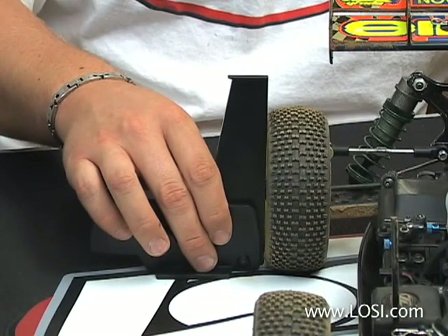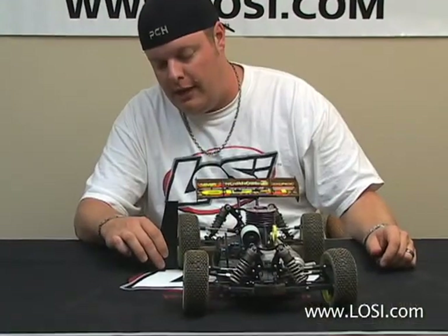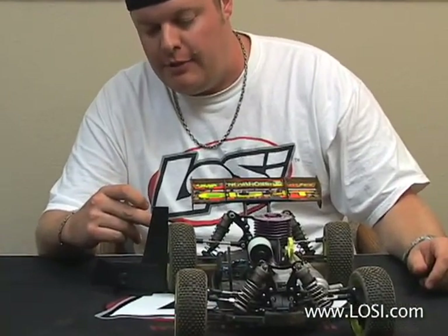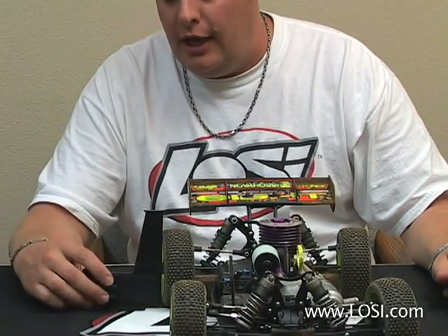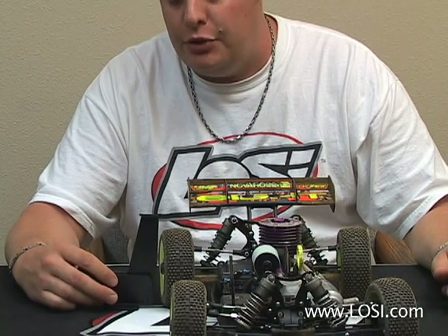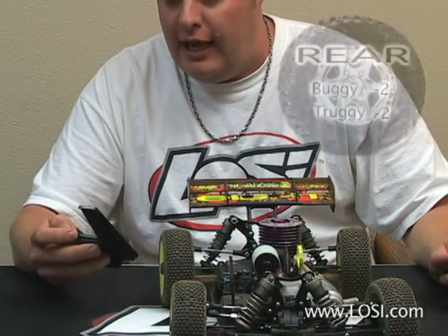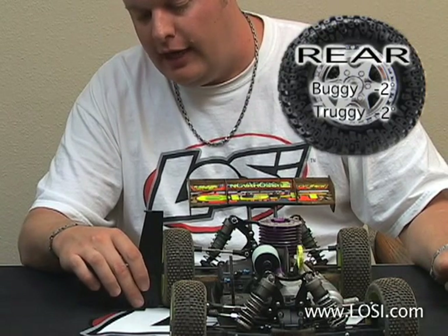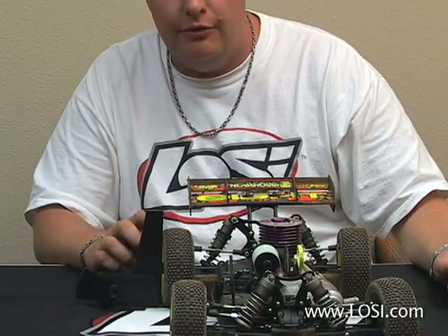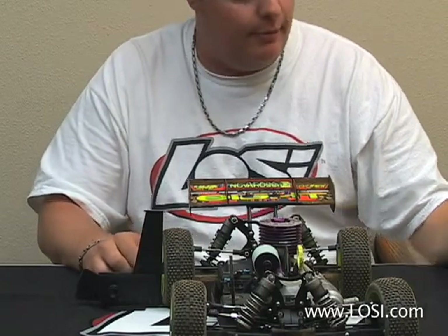Then you'll take your camber gauge and slide it in, making sure that both the top of the tire and the bottom of the tire are both touching the gauge. For the rear of the buggy I run negative 2 degrees, so I set the gauge first at negative 2, come in from the side, slide it in. And actually what I have right now is the top of the tire is touching but the bottom is not.